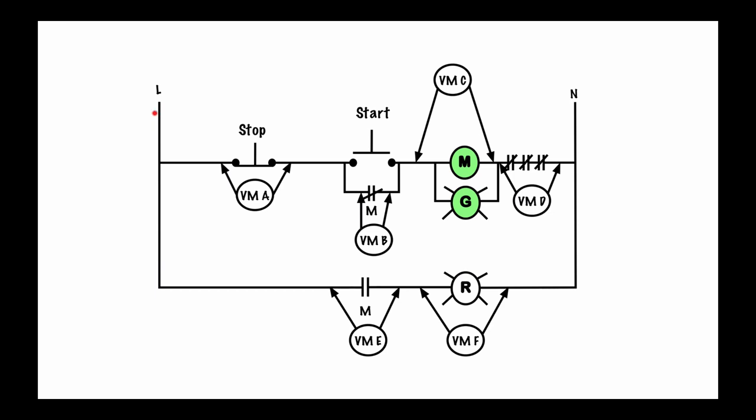Voltmeter C however — I've got a reference point going through to this side and engaging, so I've got a reference point at that point and then on this side over to neutral I have a reference point there. Therefore voltmeter C in this situation will read 120 volts. Voltmeter D reads zero volts because again these are all normally closed contacts — this point and this point are the same electrically. Voltmeter E reads zero volts because I have a reference point on one side but the load is not engaged on the other side, so no reference there. And voltmeter F is reading zero volts as well, because this contact is open giving zero reference on that side.